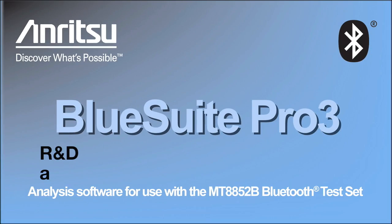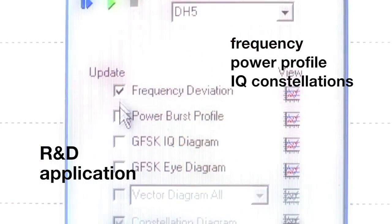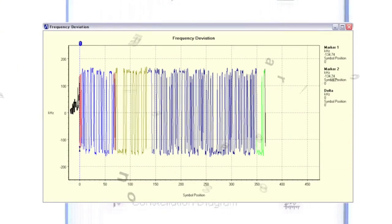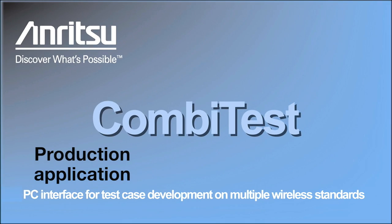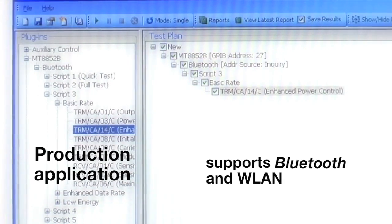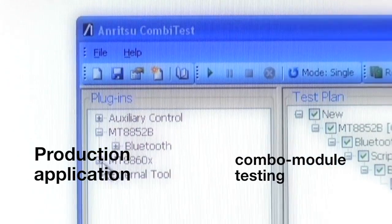Our R&D application displays frequency, power profile, and IQ constellations in color-coded traces. Plus, our production test application has an intuitive click-and-build interface that supports Bluetooth and WLAN for combo module testing.